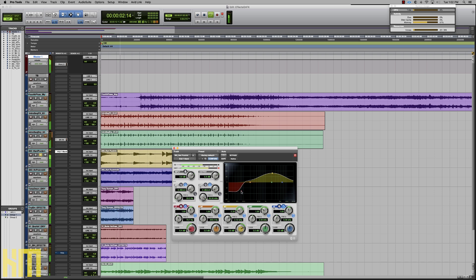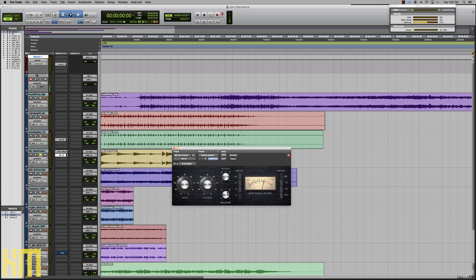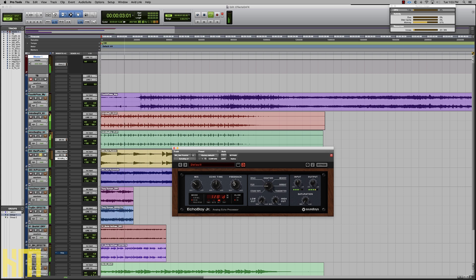Just for the exercise, let's go ahead and over-process Carrie's original piano sound. First thing I'll do is dial up an equalizer, and then immediately send that into a compressor — a very simple compressor with a slow attack and a fast release. Into a delay next, just dial up a very simple delay like Echo Boy Jr. Something like that. And then absolutely throw another compressor on the output just to accentuate all of these effects even more.